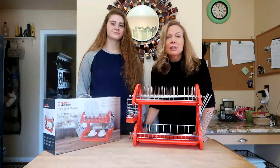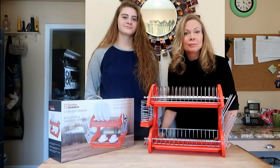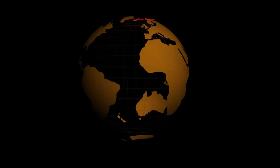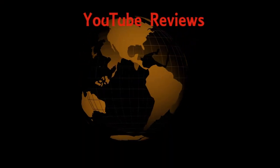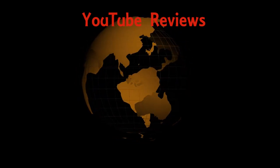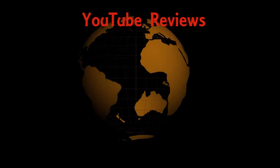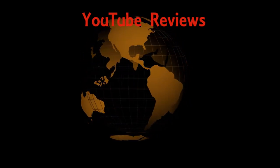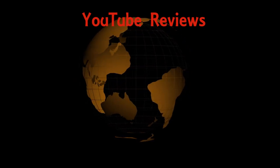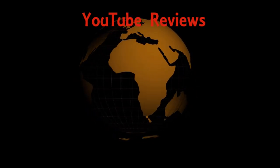So that's the Home Basics two-tiered dish drainer. Thanks for watching and I'll see you next time.